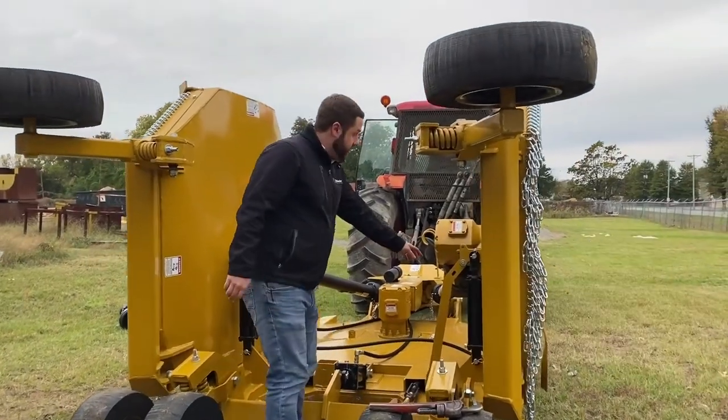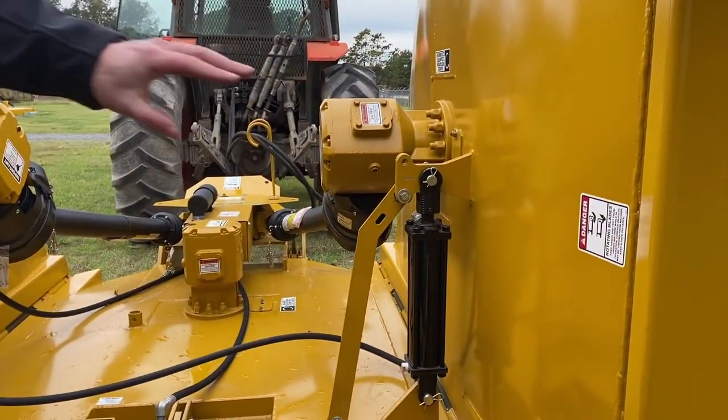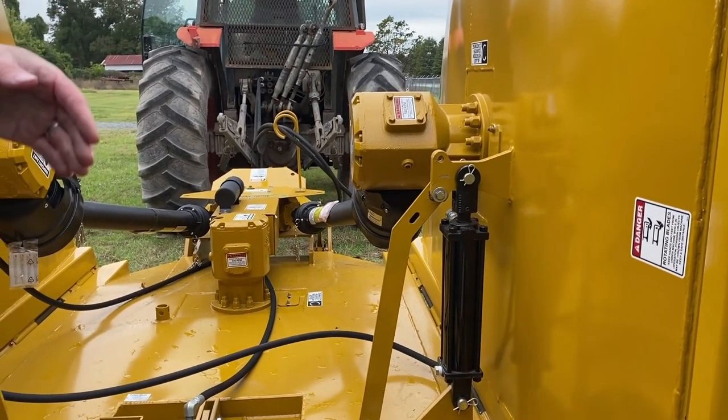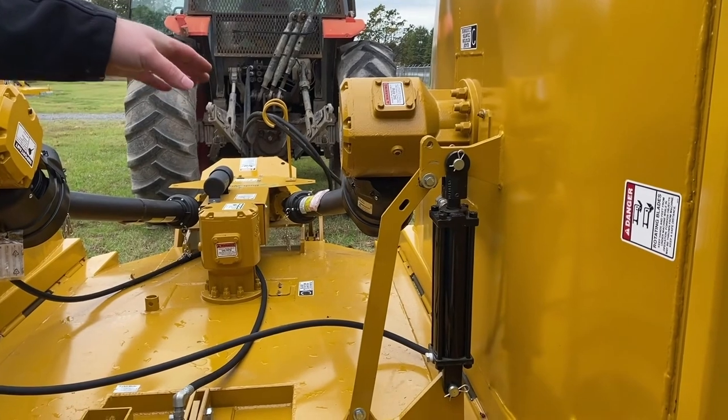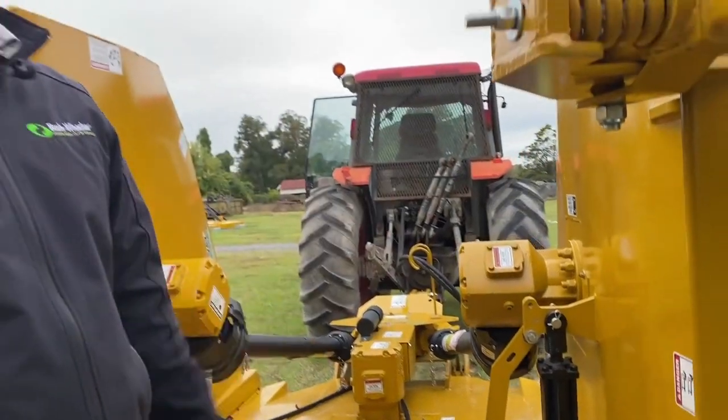Right here you'll have two travel locks — they're transportation locks. If you're ever moving the mower from one farm to another or down the road, whatever it may be, you need to have these bolted on. In case you were to lose hydraulic pressure for any reason, the wing could fall.